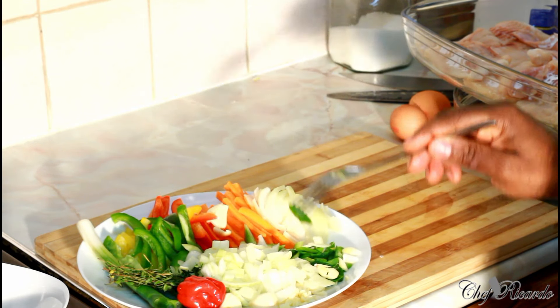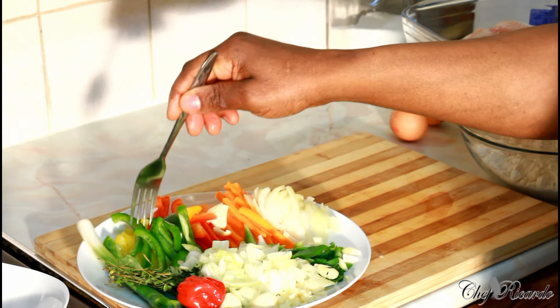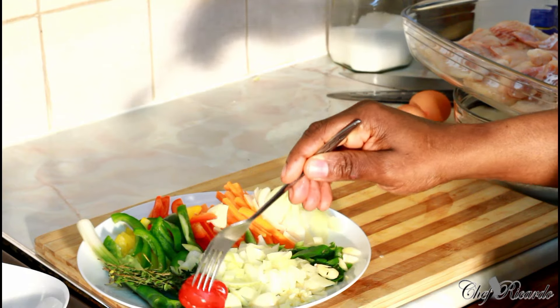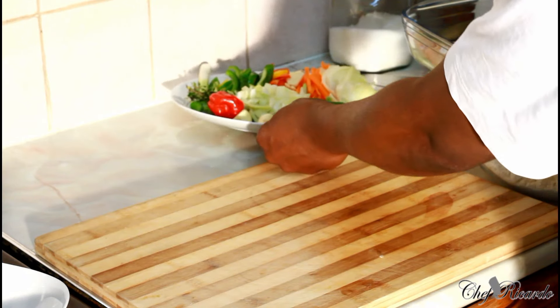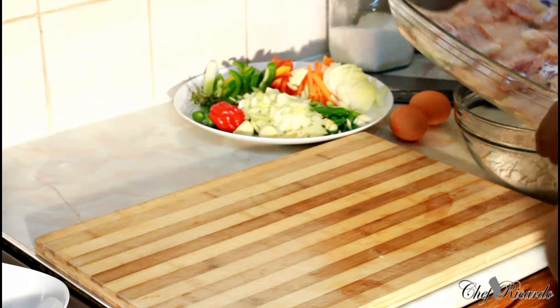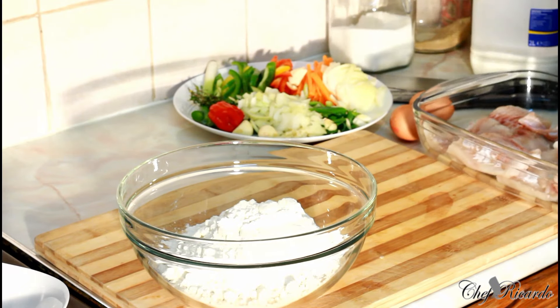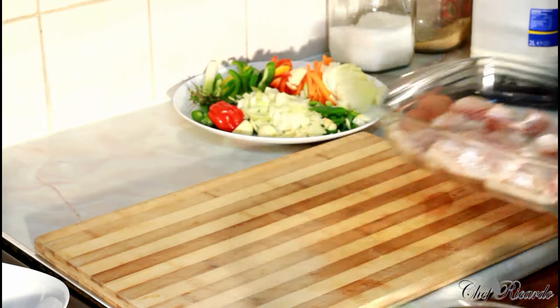I got some seasoning right here. As you can see I have white onion, spring onion, garlic cut up, some carrot, some mixed peppers, and some spring onion again, thyme, pepper, and all these things. Inside of this bowl I have some plain flour, and I got two medium sized eggs — but we'll get there.